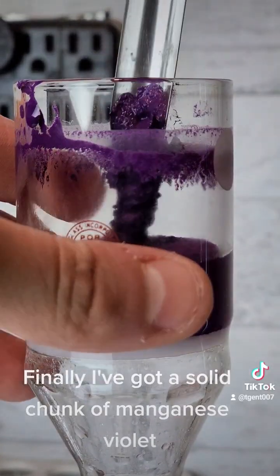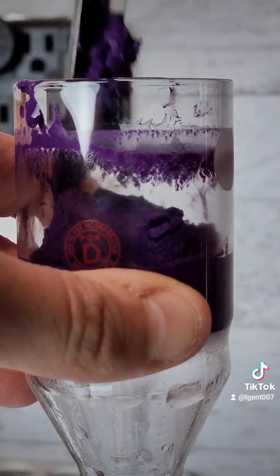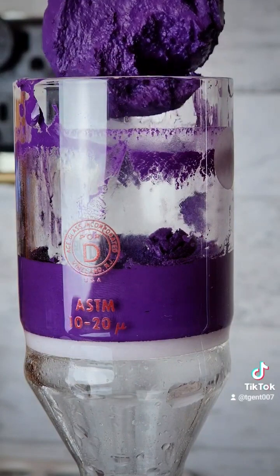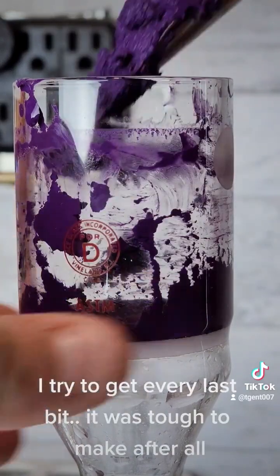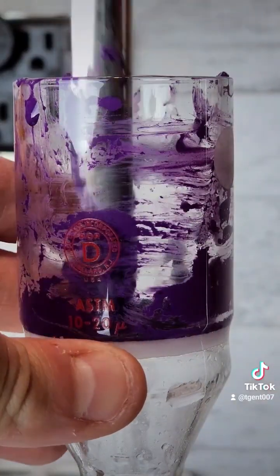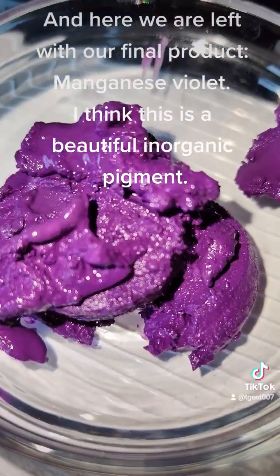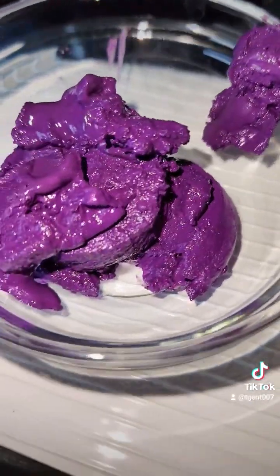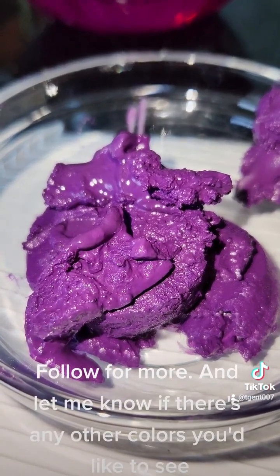Finally I've got a solid chunk of manganese violet. I tried to get every last bit — it was tough to make after all. And here we are left with our final product, manganese violet. I think this is a beautiful and organic pigment. Follow for more and let me know if there's any other colors you'd like to see.